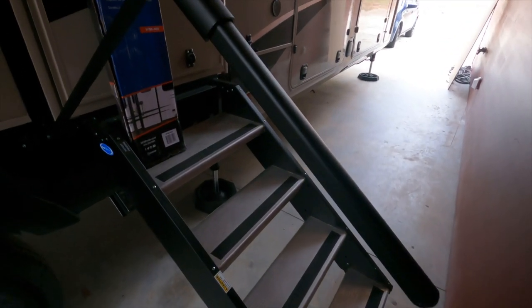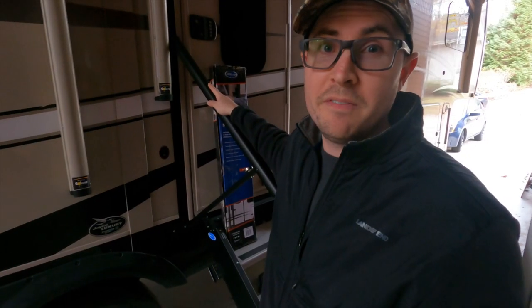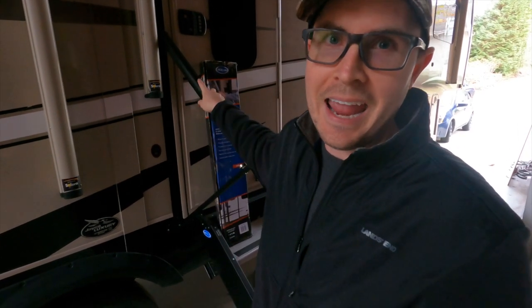This product is an absolute game changer and in my opinion one of the best RV innovations of the last few years. Today I'm going to do a full review on the Moride safety rail including, as an owner, my likes and dislikes.